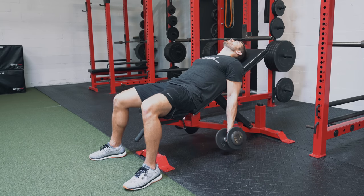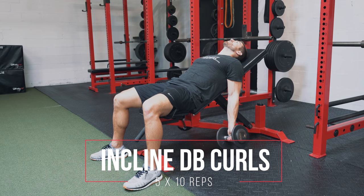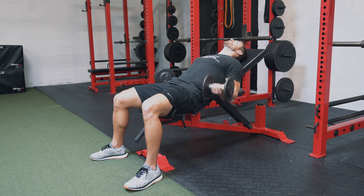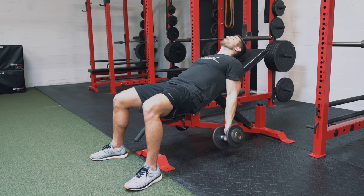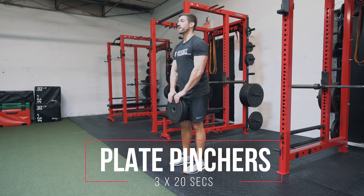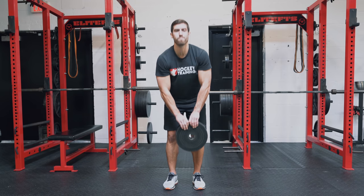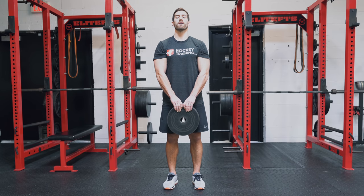The last exercise in this tri-set is the supinated incline dumbbell biceps curl. Perform 10 reps, then rest two minutes to complete the second tri-set. Have your hands in full supinated position and set the bench incline to about 30 degrees. The final exercise in this workout, done on its own, are plate pinchers. Do these for 20 seconds with 60 seconds rest between rounds. Don't allow your shoulders to roll forward — keep your posture throughout and pinch onto the plates without hooking your fingers under any lips on the plate.